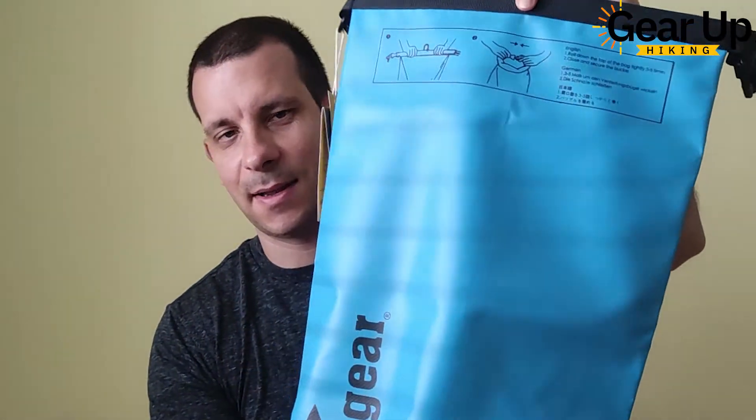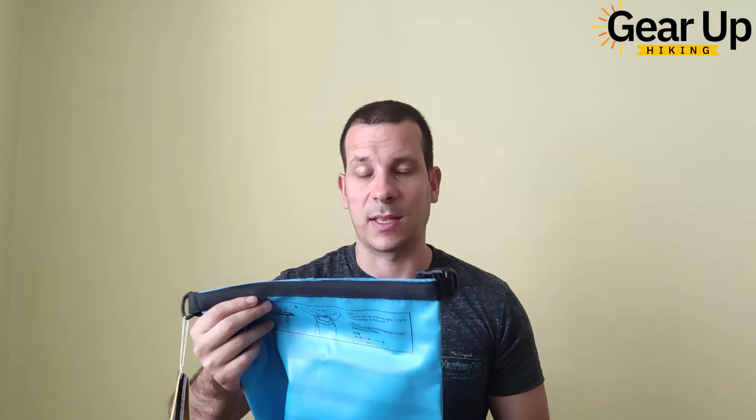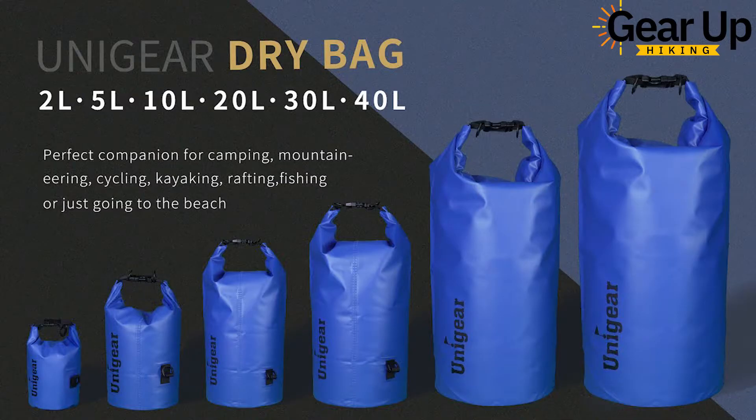It looks stylish. I got myself the 10-liter dry bag because that's what I need — a small dry bag for my hikes when I cross rivers or when I have to swim on beach trails. But in case you need more capacity, you can also get the 20, 30, and 40-liter versions because Unigear offers those volumes too, which is pretty convenient.